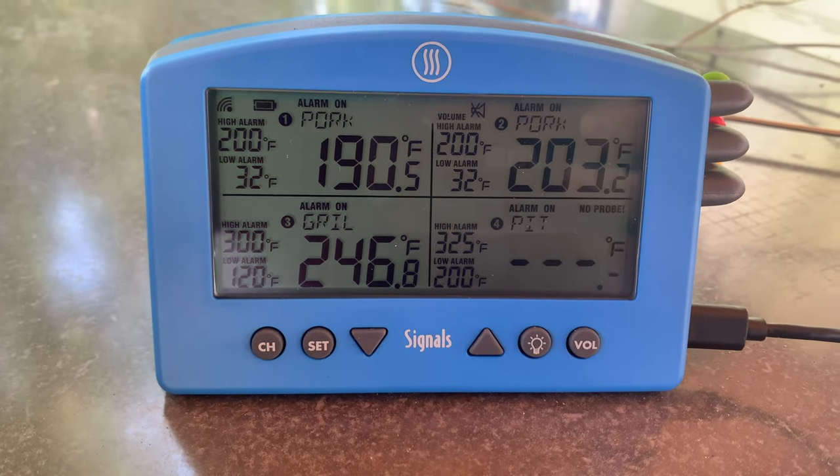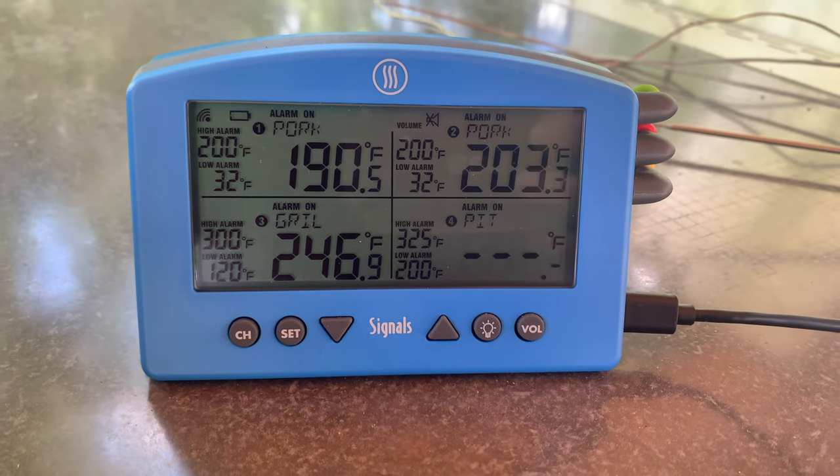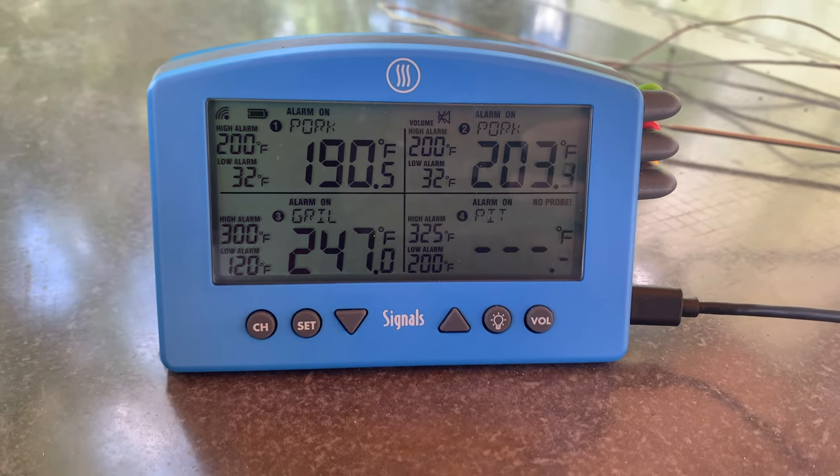If you're more of a stickler than I am this may not be the one for you, but when it comes to meat temp I'm always verifying with a Thermapen anyway to make sure I'm right on target — accurate to within one degree. The dimensions of the Signals unit itself are three and a quarter inches high by five and a quarter inches wide and just shy of two inches deep.